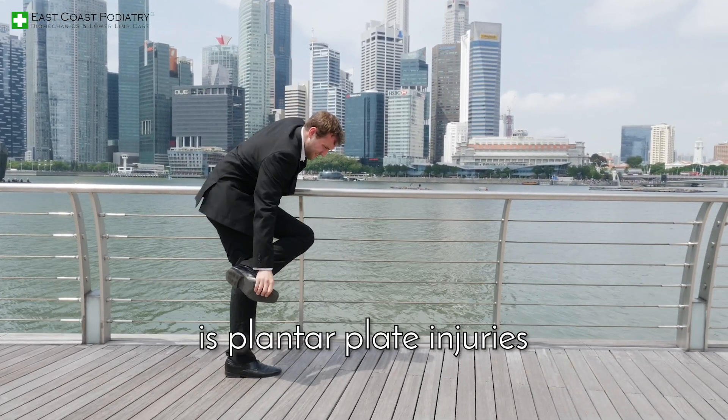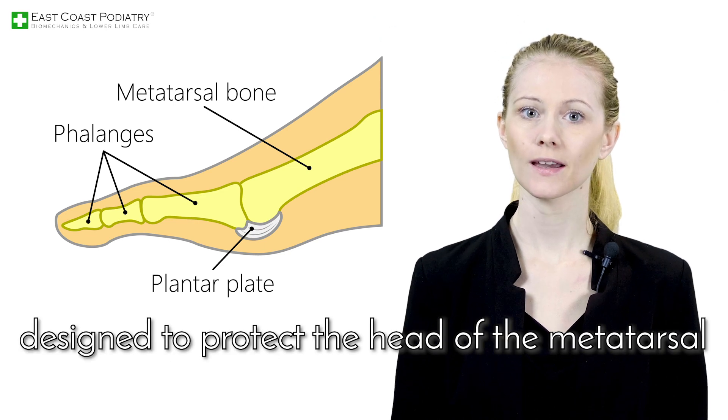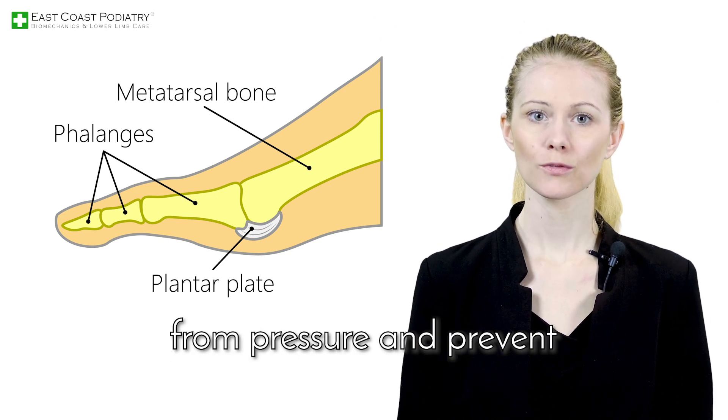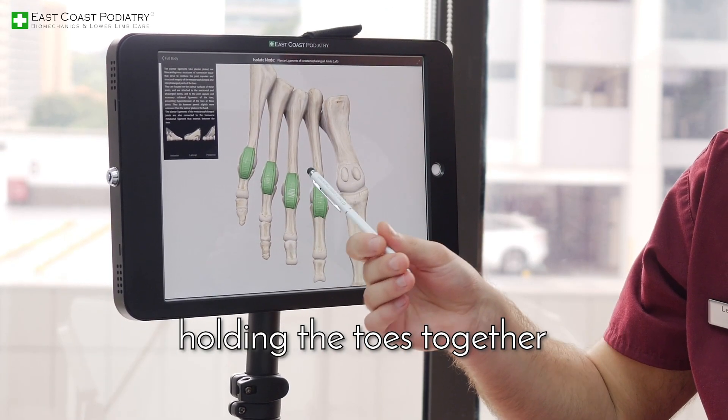A common cause of forefoot pain is plantar plate injuries. The plantar plate is a thick ligament designed to protect the head of the metatarsal from pressure and prevent the overextension of our toes. Basically, the plantar plate is a ligament holding the toes together.